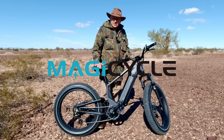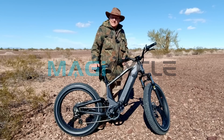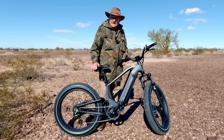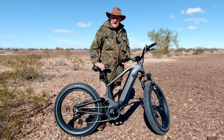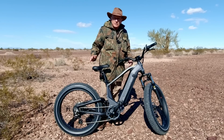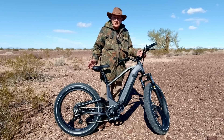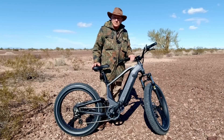This is the new Magicycle Deer. It's a soft tail, full suspension e-bike — a SUV e-bike. According to Magicycle, it's designed for off-road mountain trails. It's a mountain bike, designed from the ground up with a new frame, new suspension, new braking system. Everything on this bike is new from Magicycle.